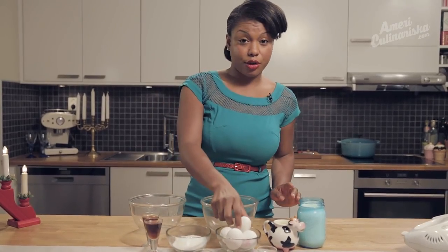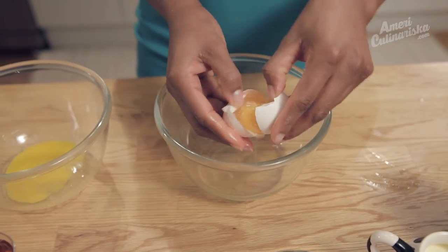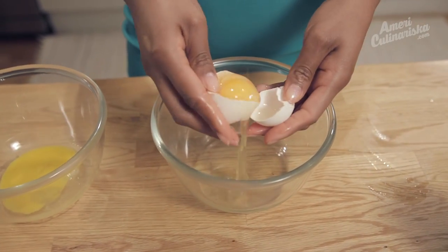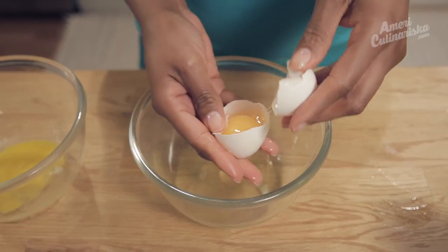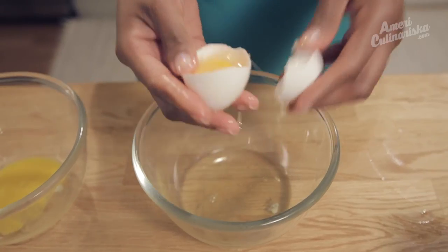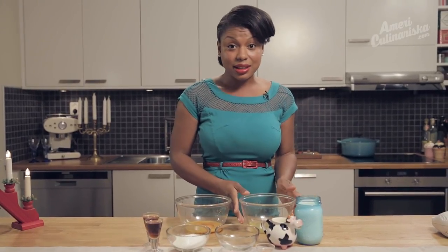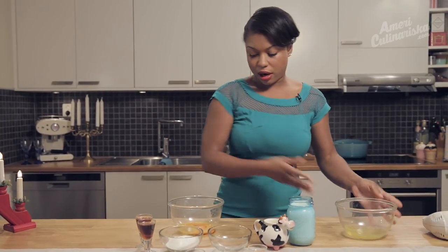First things first, let's separate our egg yolks from our egg whites. The trick is to just crack the egg open and balance it inside of the shell. As you do that, the egg whites come dripping off. There you go. Now we're just going to set our egg whites aside and work with our yolks.